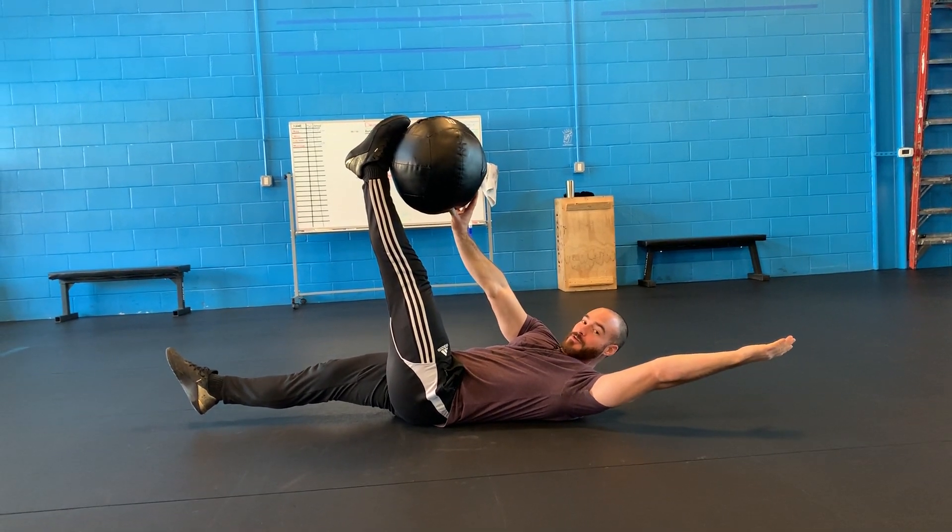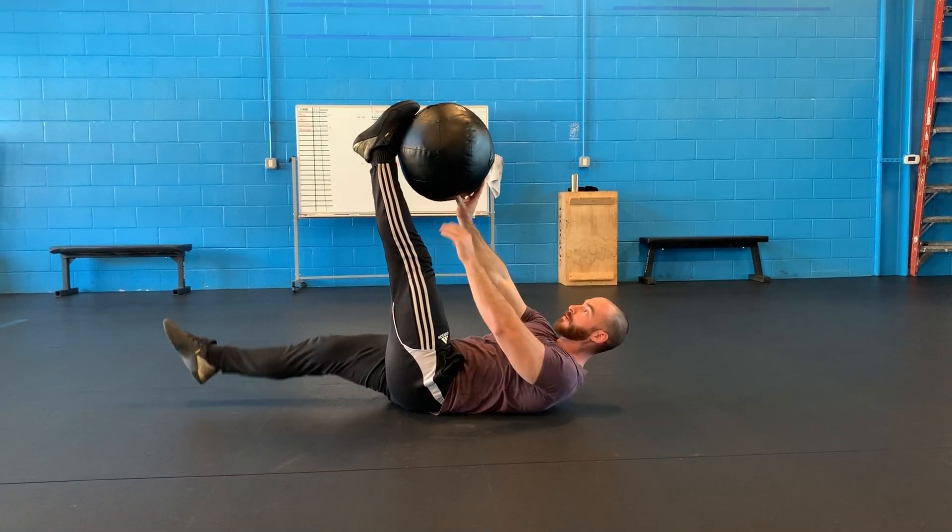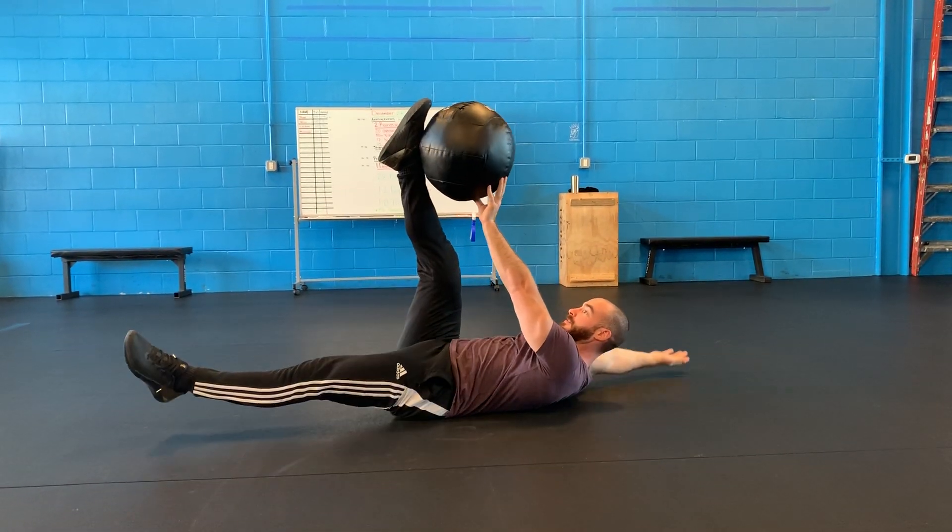Bet you're wondering what weird thing I'm doing. We're going through some core stuff. So this is a dead bug — static hold, switching, right?